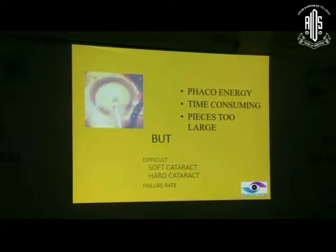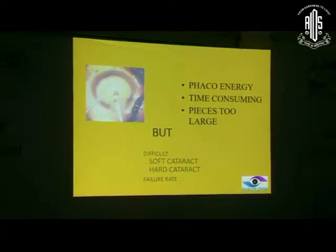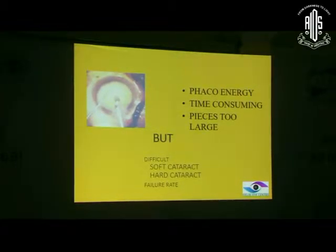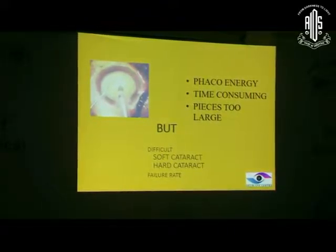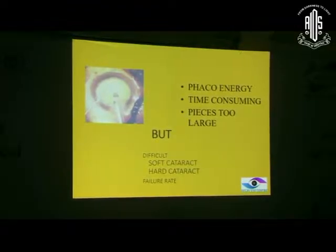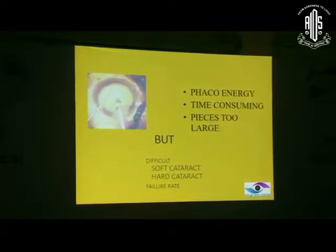Then came the phaco chopping technique, whereby we used to put the chopper into the periphery and pull it over. The difficulty was that at that time we were not making any trench. Direct chop has improved over time because of better choppers and more importantly phaco machines where you can build up a vacuum of 400, 500, or 600. At that time the maximum vacuum we could build up was 250, after which the chamber would collapse. So the direct chop was not so successful and the pieces would get entangled with each other.